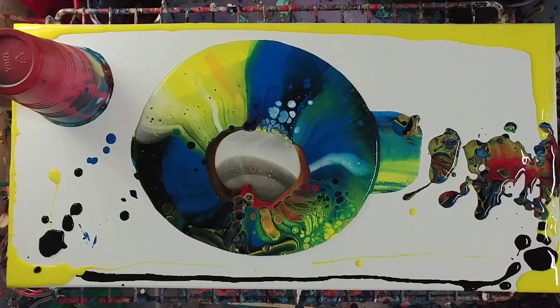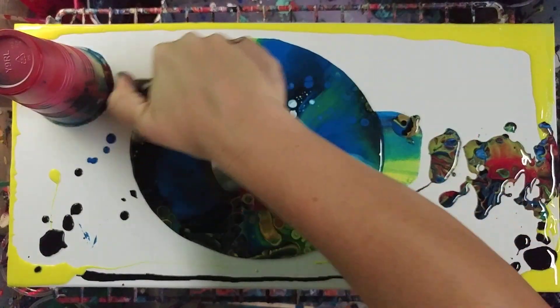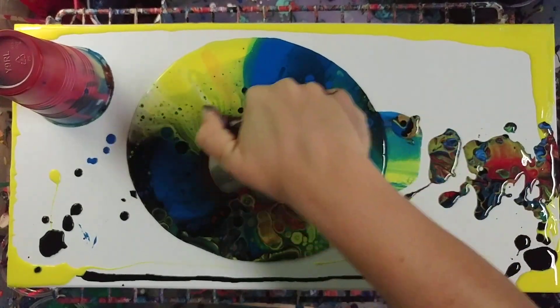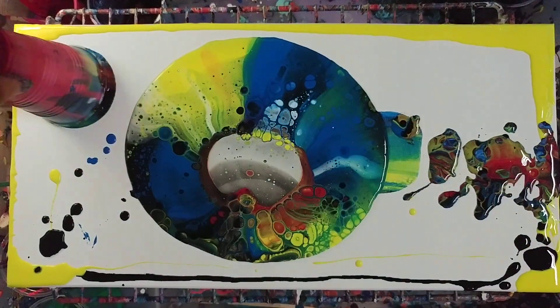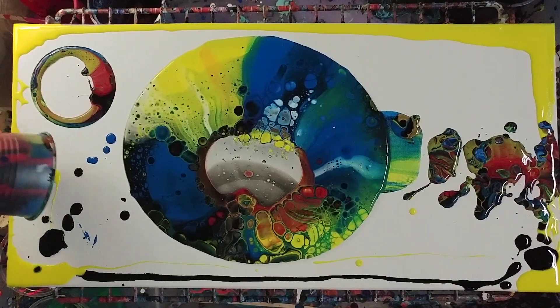Lots of paint! I am going to torch it real quick — there's definitely silicone in here, so let's open up any cells we can while we can. Okay, I think that's good. This is going to be a very colorful one, I can see.